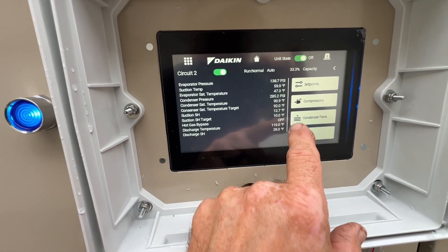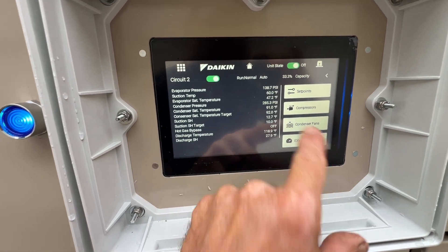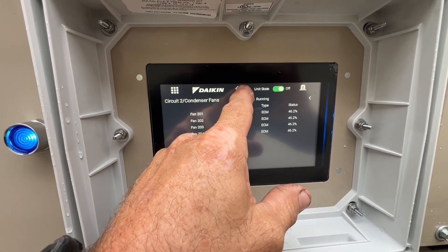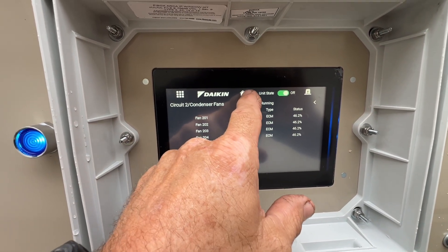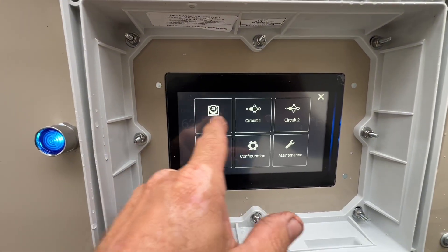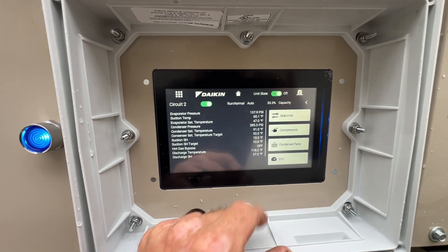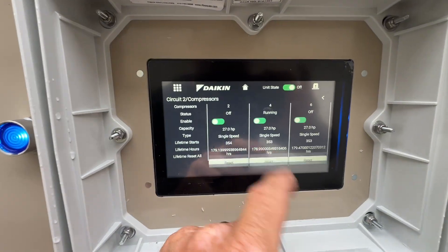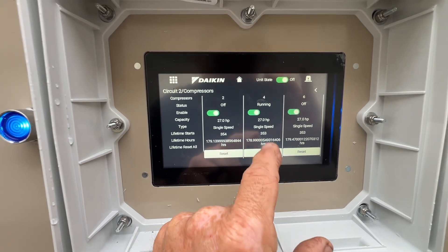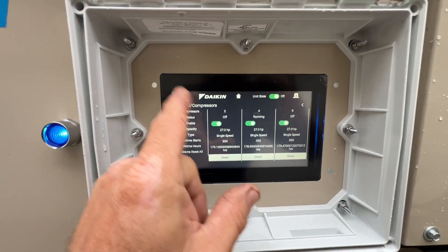Circuit 2 just came back on and we are at 46% on the fan. Looks like those compressors are definitely just single speed — they just stage as needed. Compressor number 4 is running. That's on circuit 2.